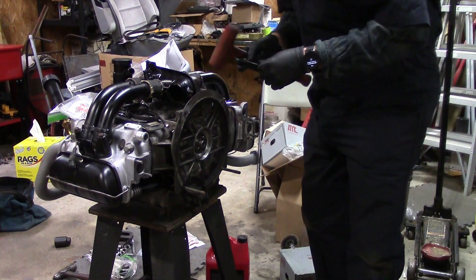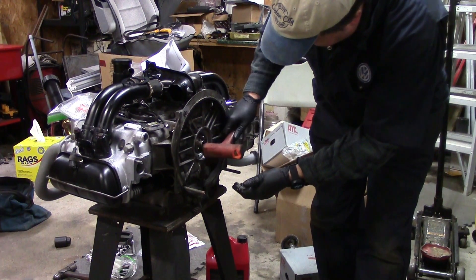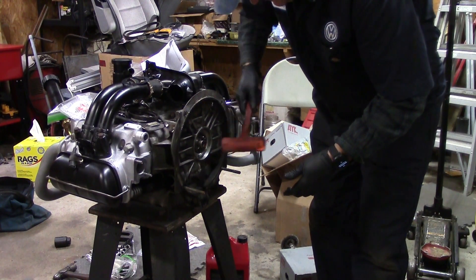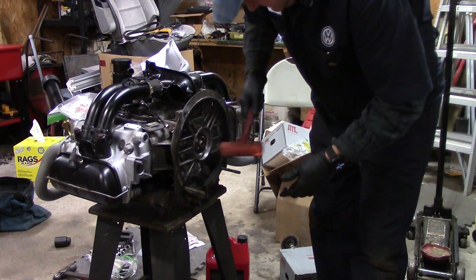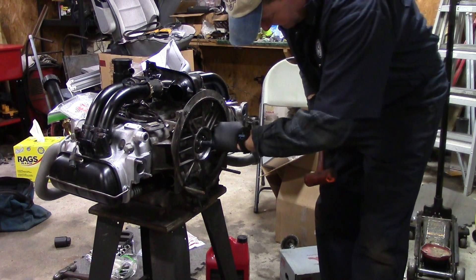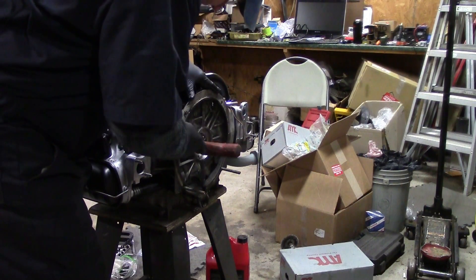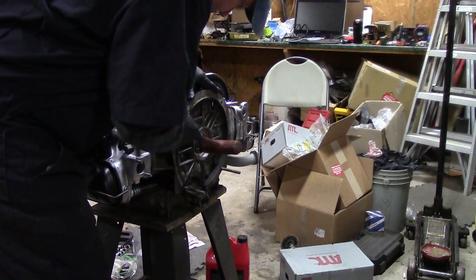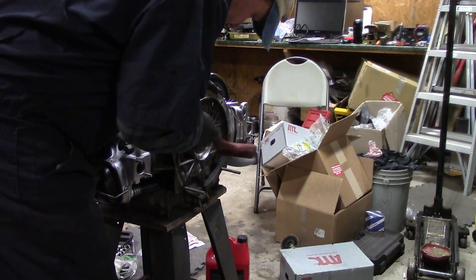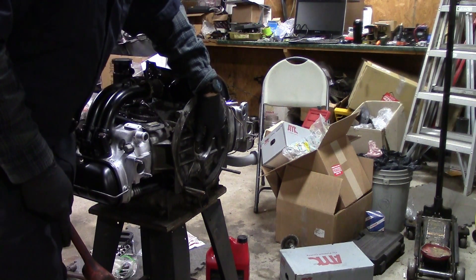What can happen — and I actually know this from personal experience with this particular project — is that you use the slide hammer and get the pilot bearing out, then tap and put the new one back in. And while you're doing all that tapping and beating and thrashing, your big washer that's on the crank behind the main seal gets shifted on you. And then when you go to put the flywheel back on, it messes up.